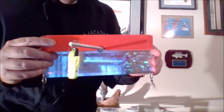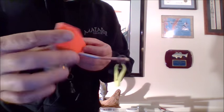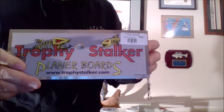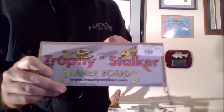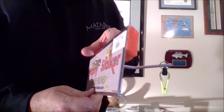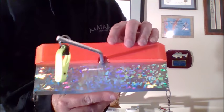And lastly, this is what everybody's fussing about these days — this is a Trophy Stalker planer board. As you can see, it's $34.99. They're a little pricey, but they work, they're worth it. And I'm going to show you guys how to rig up and use this.